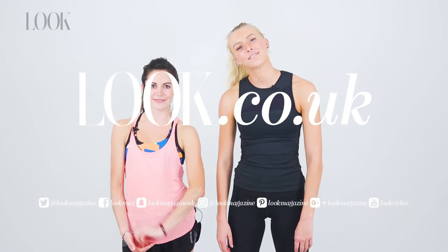That was tough! Thank you so much, Zana. Thank you for having me. Pleasure having you — and go get strong, ladies. See you soon.